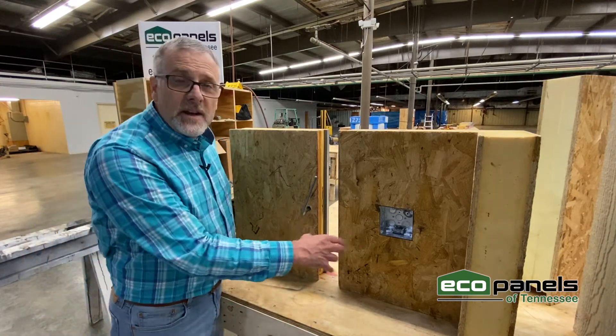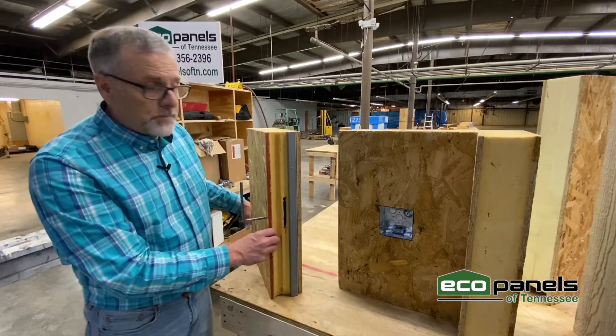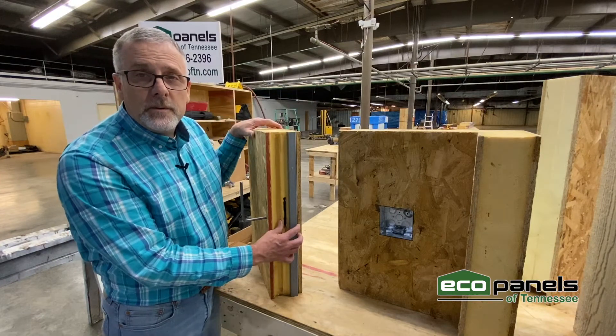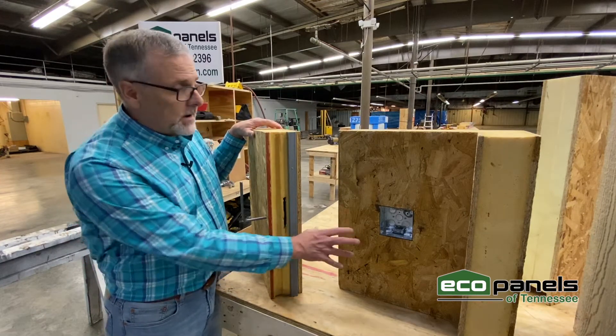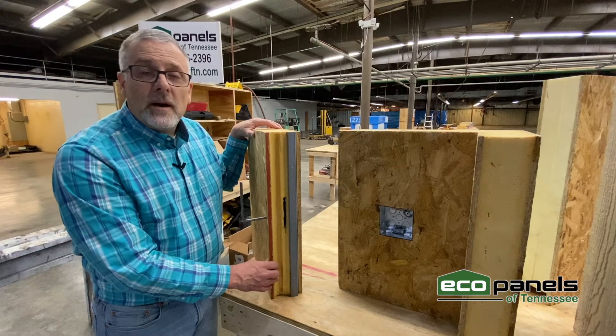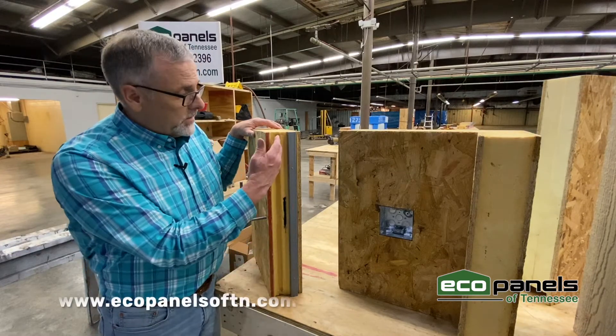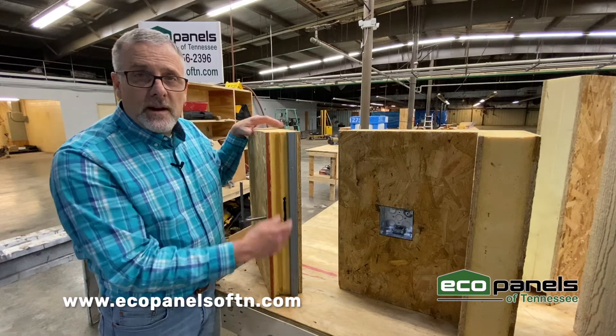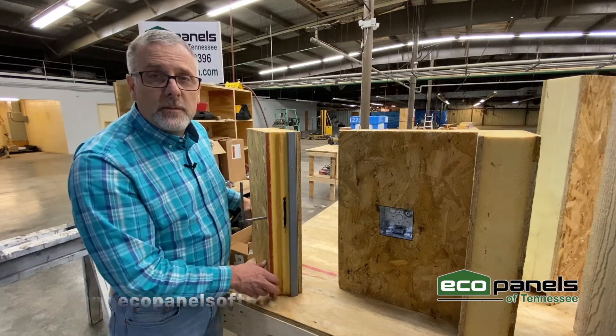I have a section of panel here to show you how they go together. You can see that the end of this panel has a tongue and a groove that is used to interlock each panel together. Now at the job site, we would install a spray foam sealer in this joint right here before the panels are assembled together.